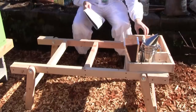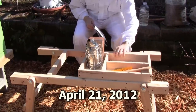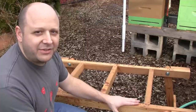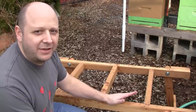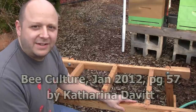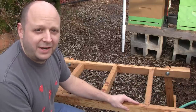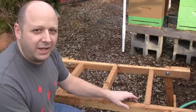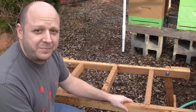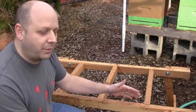Way back at the beginning when I started this video series, I did a quick video just showing this bench but not showing any information about it. The plans for this bench originally appeared way back in 2012 in Bee Culture magazine, but I contacted the original designer Katerina Davitt and she provided me a link to the plans that you can download for free. I'll provide that link down in the show notes below the video. The plans have all the dimensions you need to build the bench as well as the hardware requirements.